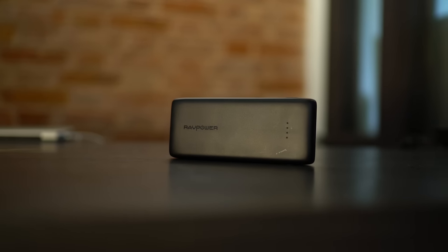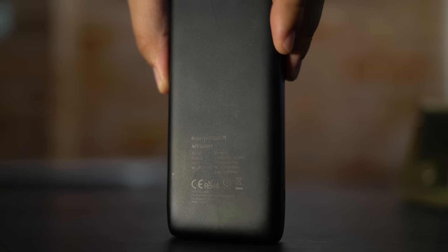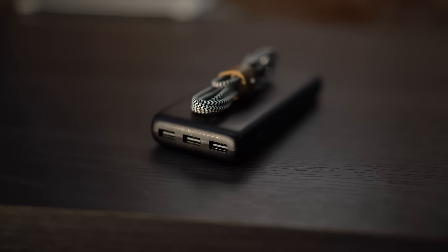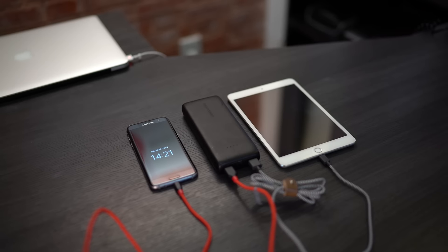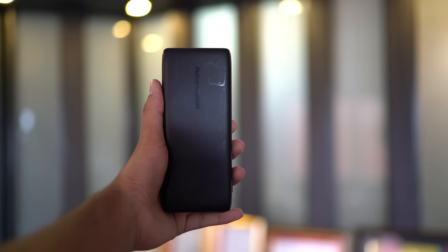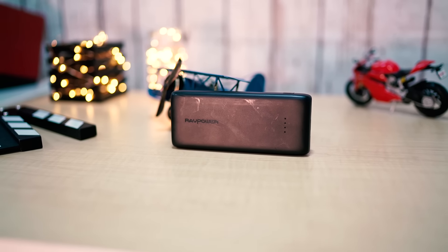First up we have a power bank from RAVPower. If you need a lot of portable power and have several devices to keep charged, the RAVPower Ace 22,000mAh external battery pack is an incredibly affordable solution. It offers three USB ports with a maximum current output of 2.4 amps per port, meaning your devices charge significantly faster. The built-in iSmart technology automatically adjusts current and voltage to minimize charging time and maximize performance. The larger battery does require about 10 to 11 hours to fully charge, and it supports pass-through charging so you can simultaneously refill the power bank and charge other devices.